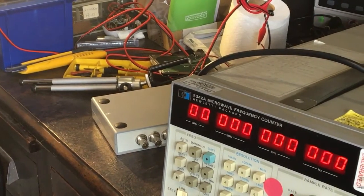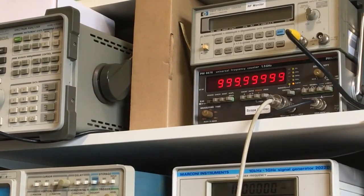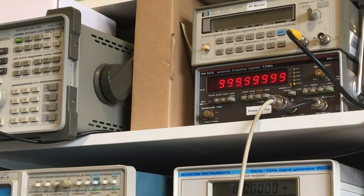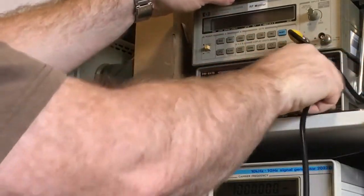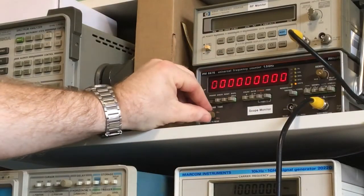The other thing I tried, which I'm going to show you now, is I'm going to hook up the reference oscillator output so you can actually see where the frequency of the internal oscillator is running. I'll put it on there and reduce the gate a bit.